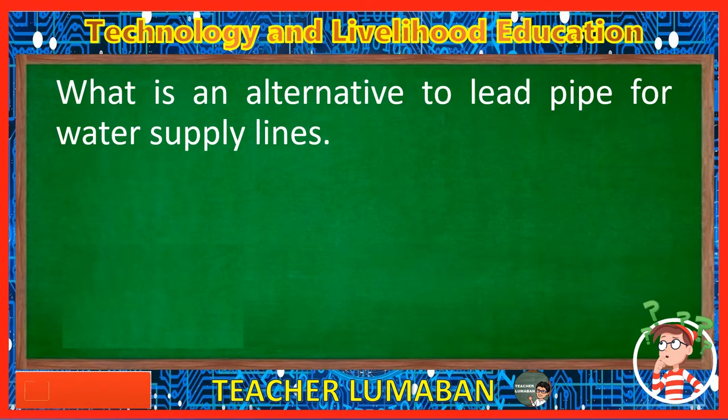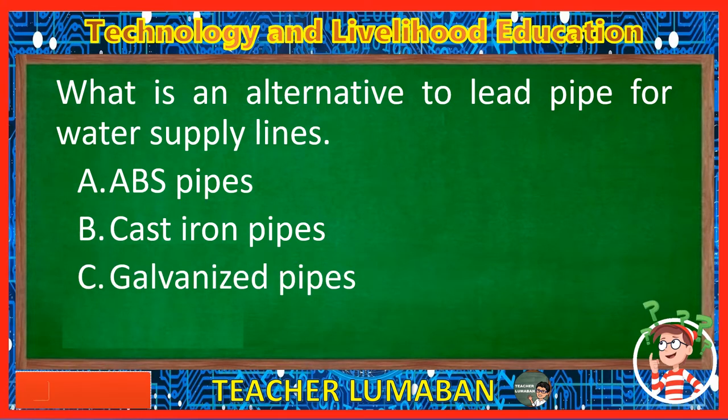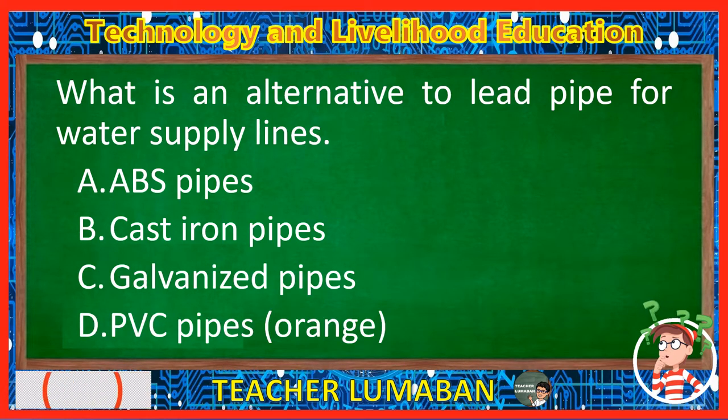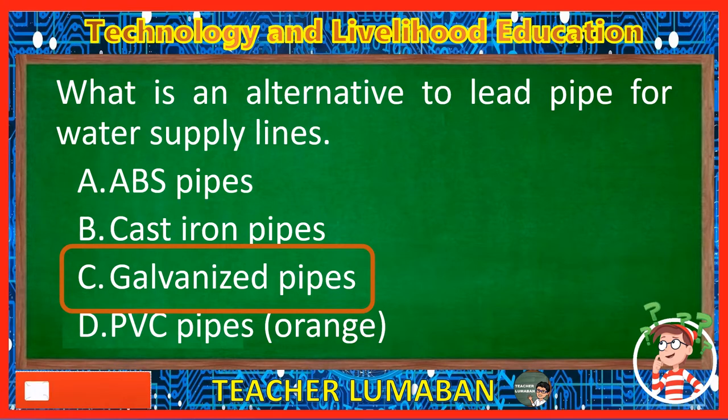What is an alternative to lead pipe for water supply lines? Letter A: ABS pipes. Letter B: Cast iron pipes. Letter C: Galvanized pipes. Letter D: PVC pipes. The correct answer is Letter C, Galvanized pipes. Galvanized pipes are steel pipes that have been dipped in a protective zinc coating to prevent corrosion and rust. Galvanized piping was commonly installed in homes built before 1960. When it was invented, galvanized pipe was an alternative to lead pipe for water supply lines.